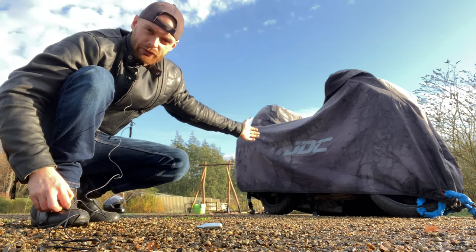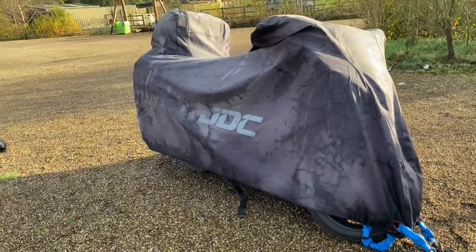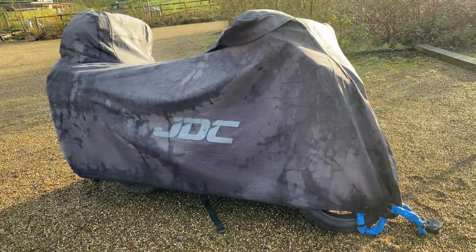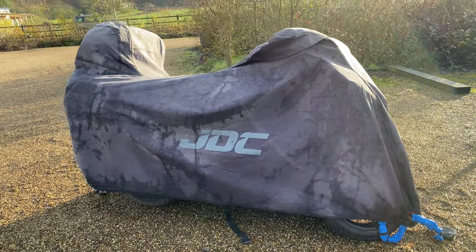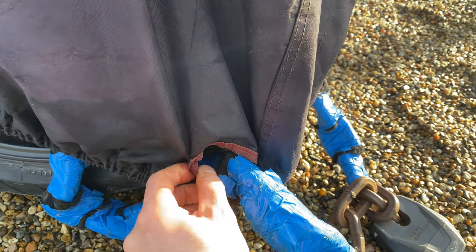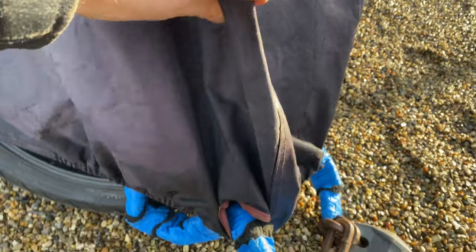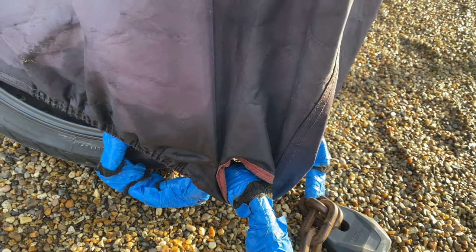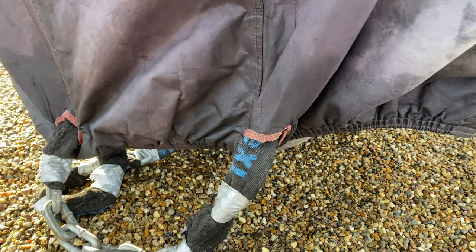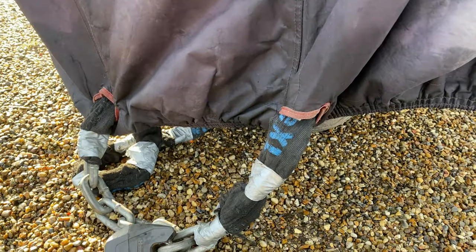One of the best deterrents is the trusty motorcycle cover. If a potential thief can't see you've got a brand new 2020 Ducati Panigale V4 under there, they don't know what to steal. Good quality covers have holes for your chains to go through, making it really difficult to lift the cover off. Make sure you have holes front and back — if it's only at one end they can flip the cover over and see what's underneath.